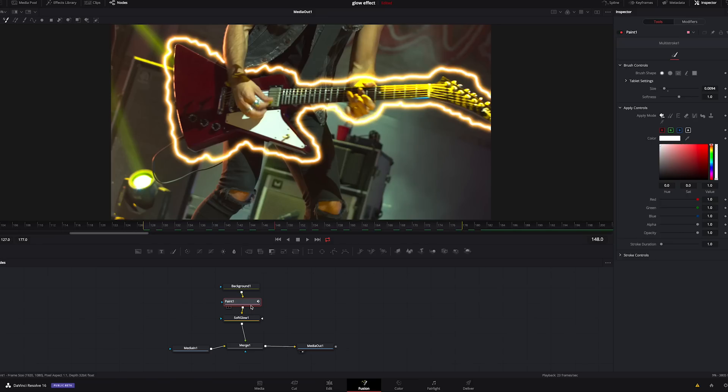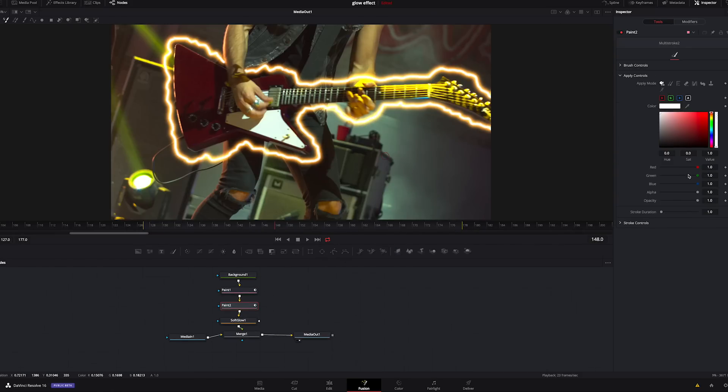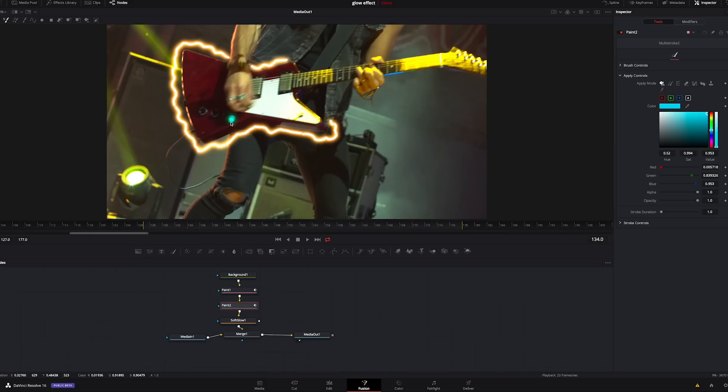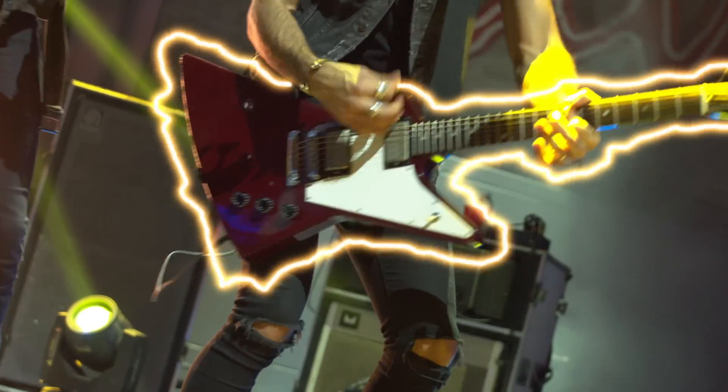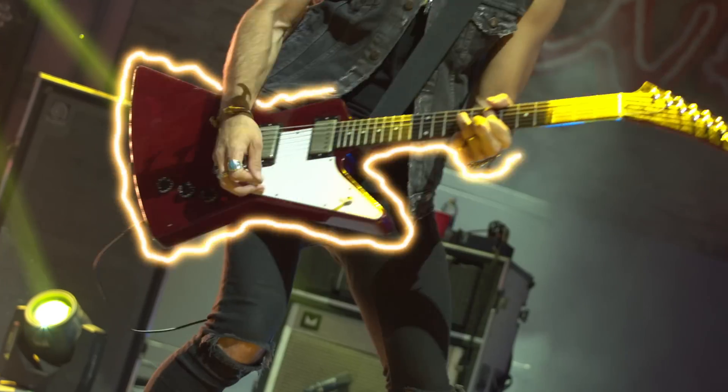One last thing: if you want to draw multiple colors, click on the Paint tab, hit Shift+Spacebar again, type in 'paint', and add another paint node — it drops it underneath. Change the color to, say, a kind of blue. If you wanted some lightning bolts shooting out when he hits the cords, go frame by frame drawing on the second paint tab. You can add as many paint nodes as you want for as many colors as you need. And that's how you do a glow draw effect inside Resolve 16 within the Fusion tab with no plugins whatsoever required.